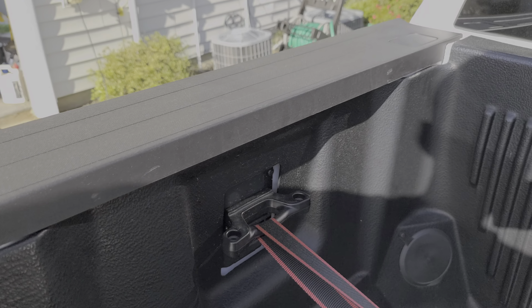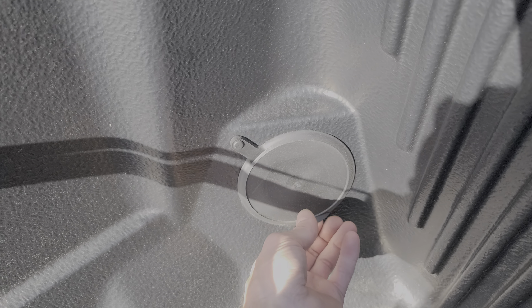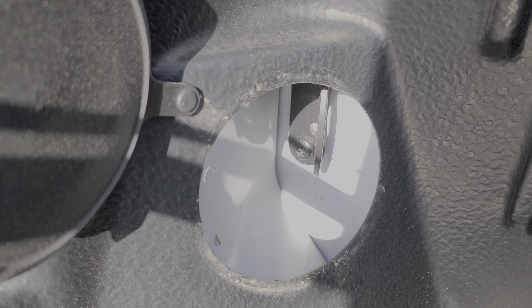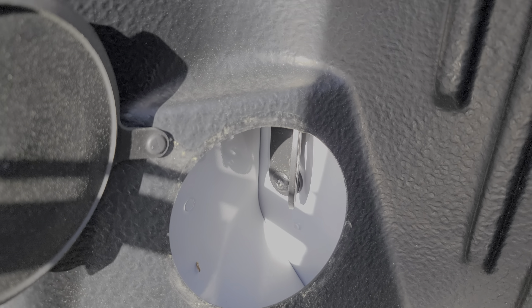Here in the front we can see there's our other Box Link, and yet again there's another grommet to remove — and we can see there's another tie-down here. This one's bolted on the front part of the corner.